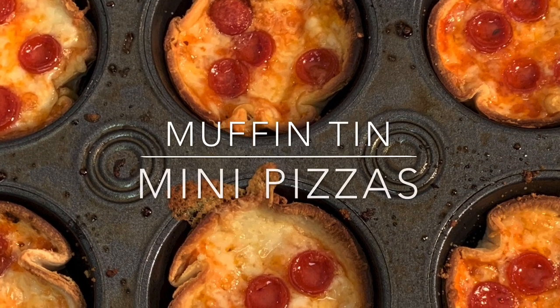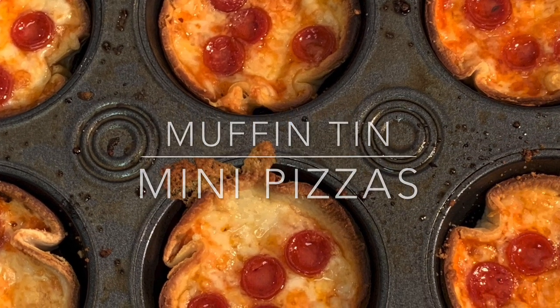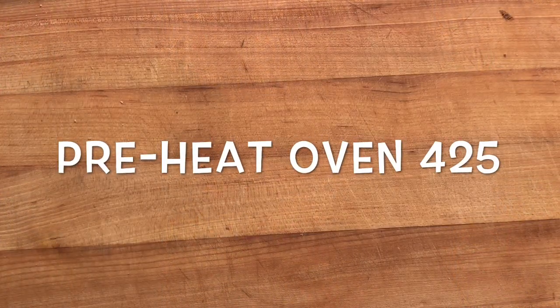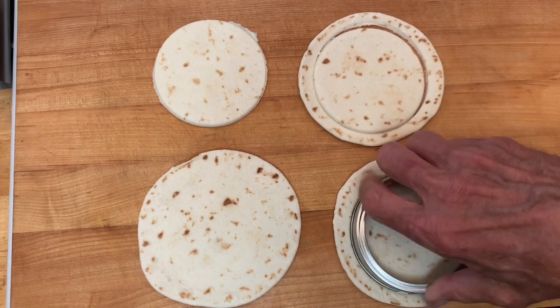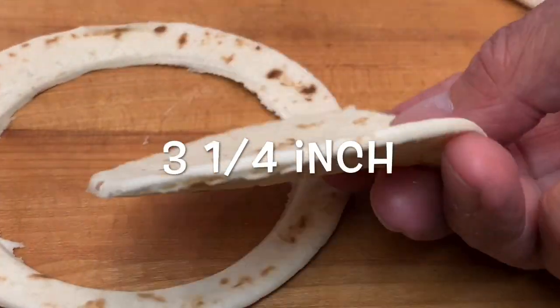Hey y'all, today I'm going to show you how to make muffin tin mini pepperoni pizzas. Start by preheating your oven, grab some flour tortillas, and use a cookie cutter or glass to cut out about three and a quarter inch rounds.